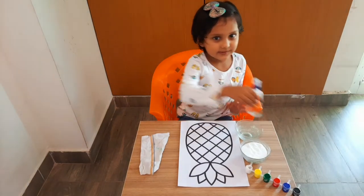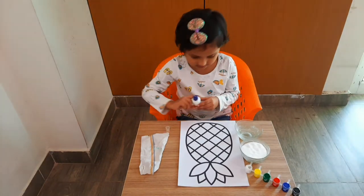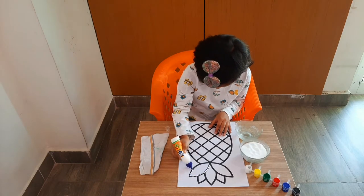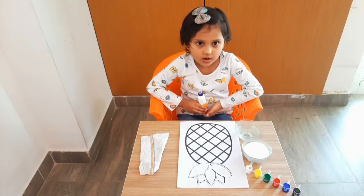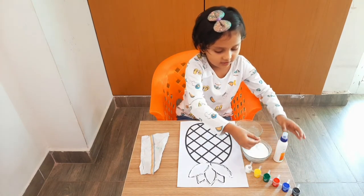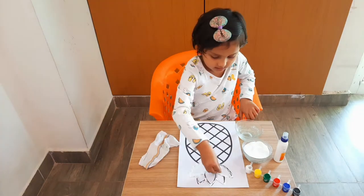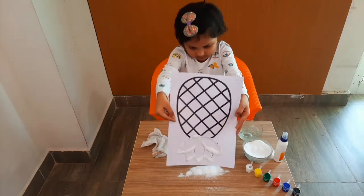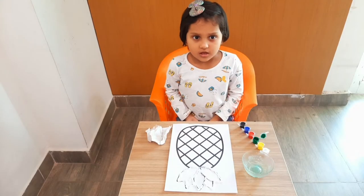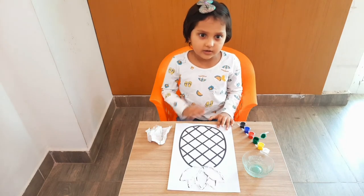First we need to put salic oil on the drawing. Now we will put salt. Our salt part is ready, and now we will do the coloring.